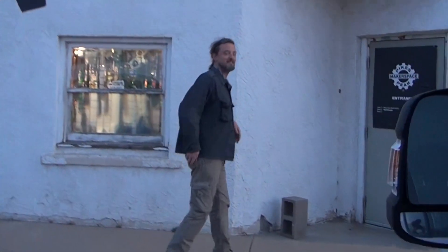Hi everyone, welcome to Pikes Peak Makerspace, located in the heart of Colorado Springs, just on the east edge of downtown. We're at 735 East Pikes Peak. You've driven by a hundred times. Let's take a look inside and see what it's all about.